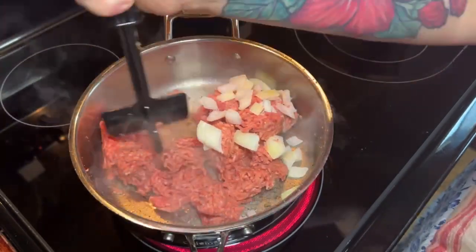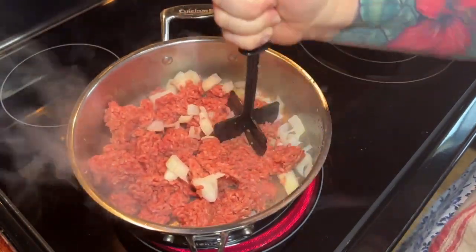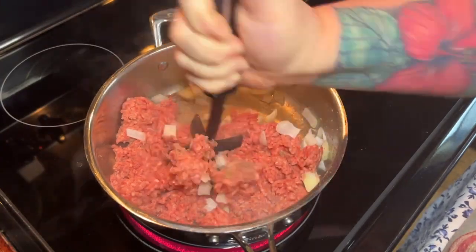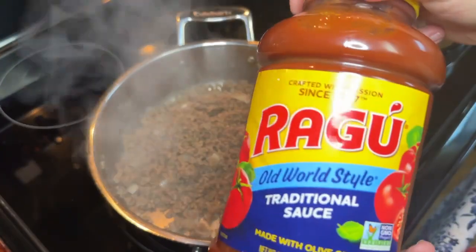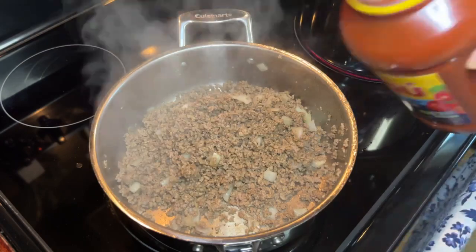Go ahead and get your oven preheated to 350, then you're going to brown up a pound of ground beef. I threw a little bit of onion in there — if I'd have had some seasoning blend I'd have thrown that in there, but I just had a little bit of onion. Cook your meat and onions until they're nice and browned and your onions are soft, then drain the grease off.